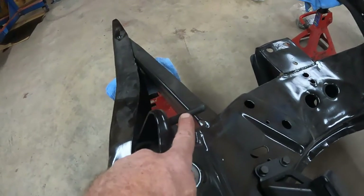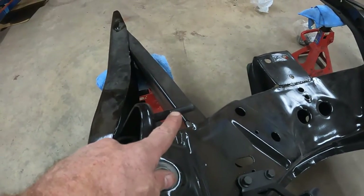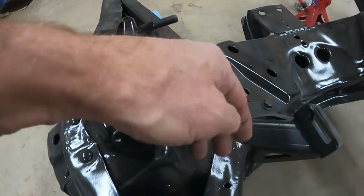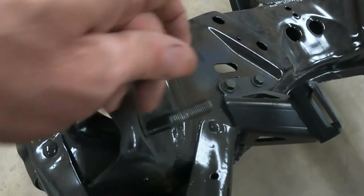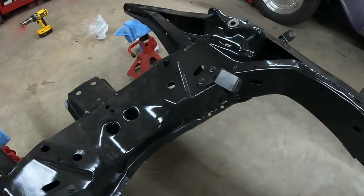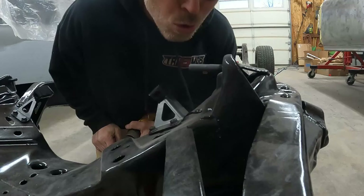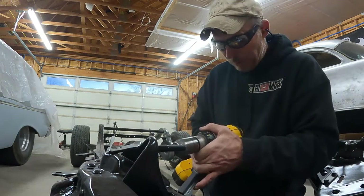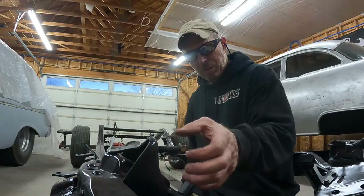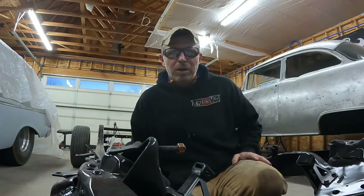One thing I know I've got to do — when I painted this I meant to tape these threads off and I forgot to, so I was like well I'll just run a tap down. I have a pretty good assortment of taps and dies but I don't have this one, so what I did is I just took the old wire wheel and wire wheeled the threads. That seems to be working, so we'll break out the drill and take care of those other three. All right, those should be all cleaned up good enough — move on to whatever's next.